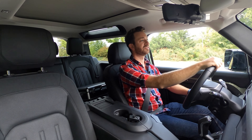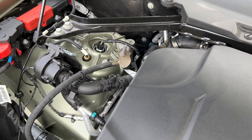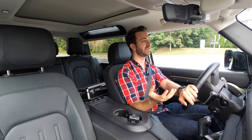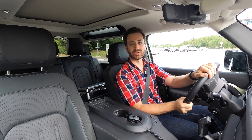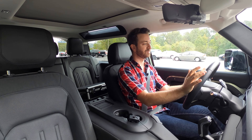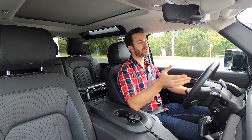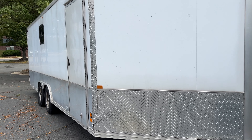Let's talk towing with this 2021 Defender 90. Power is not a problem here with the 3-liter inline six — it's turbocharged, electric supercharged, and has the 48-volt mild hybrid system, which basically helps shove the engine into the power band when you really stand on it and gets rid of any boost lag. It's pretty easy to pull out here and I'm really not concerned about power. If you are towing close to the maximum weight this thing's rated to pull, you want the six-cylinder and not the four-cylinder. This is a whole lot of trailer for this tow vehicle and we're testing this to really see how it handles it.